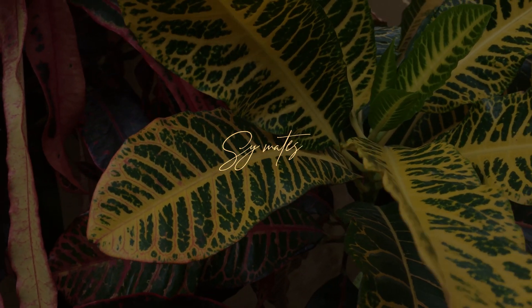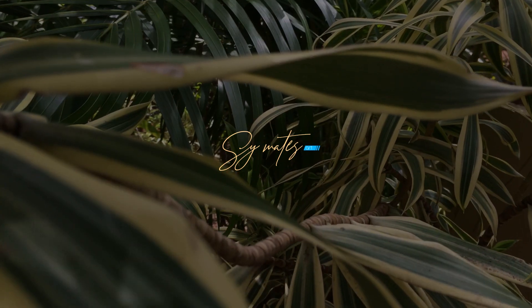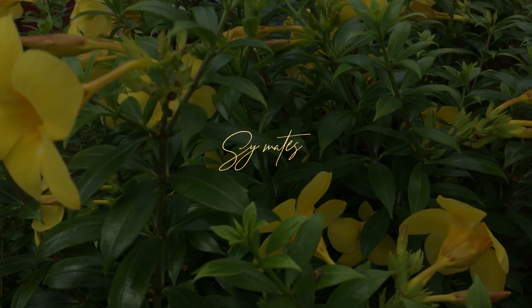Hello! We are going to talk about 5 creative plant photography ideas. Let's get started.